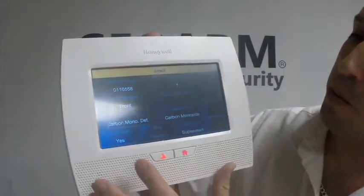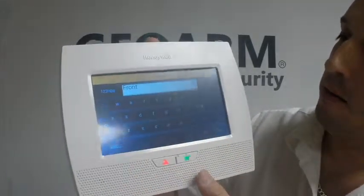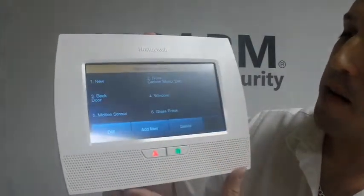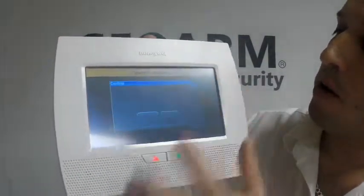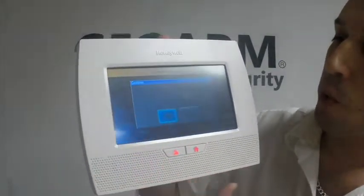Serial number, loop, device type — and if you wanted to change the description, you just highlight it and put it however you want. From here, you're going to save on the bottom right, then Return, Return, and always click Yes to allow installer to re-enter programming or you will lock yourself out.